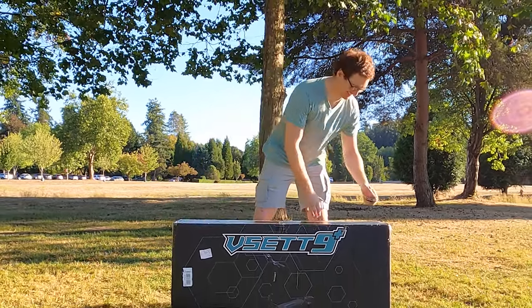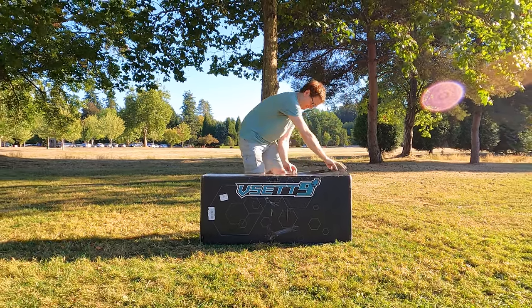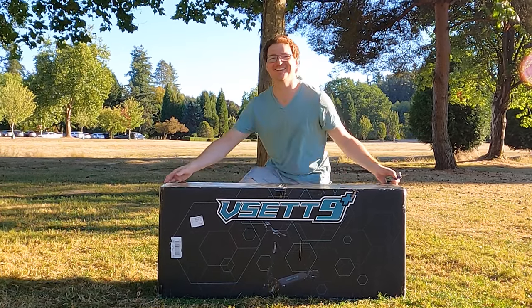Hey everybody, it's Ginger on Wheels here again. Thanks for stopping by the channel where we get to test and unbox the latest electrically wheeled gadgets. Today we're gonna unbox and test the VSET 9 Plus, so buckle up and get ready to ride.